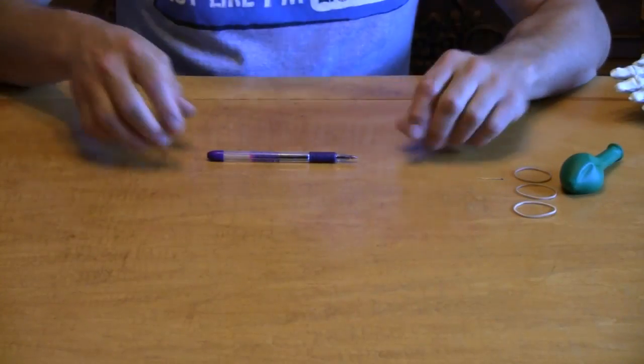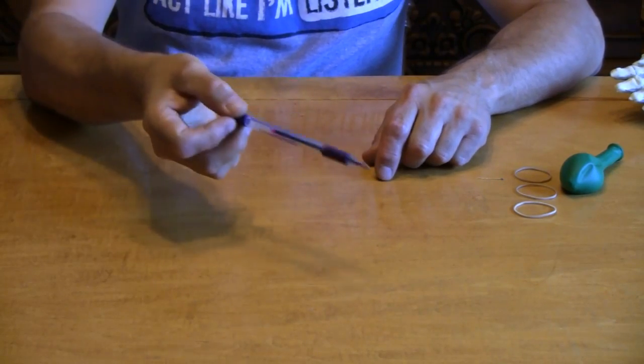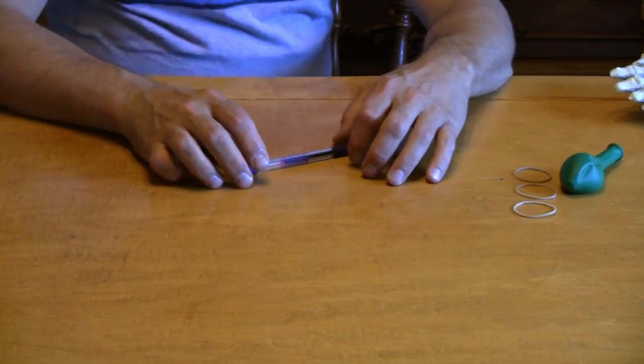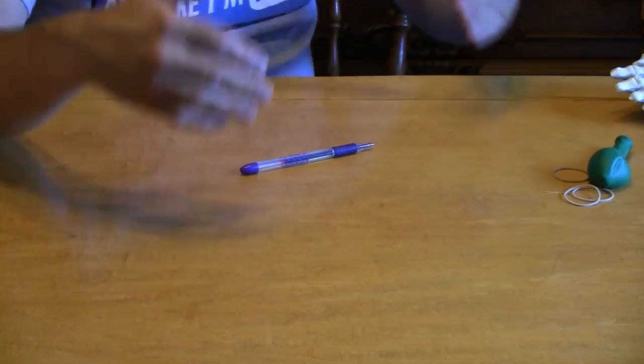Wow, did you hear that black cat? Things are getting kind of spooky. Okay, here we have just an ordinary pen, as you can see. It's nothing special. I'm going to set that pen here on the table, and then, simply through mind over matter, I'm going to cause this pen to move.